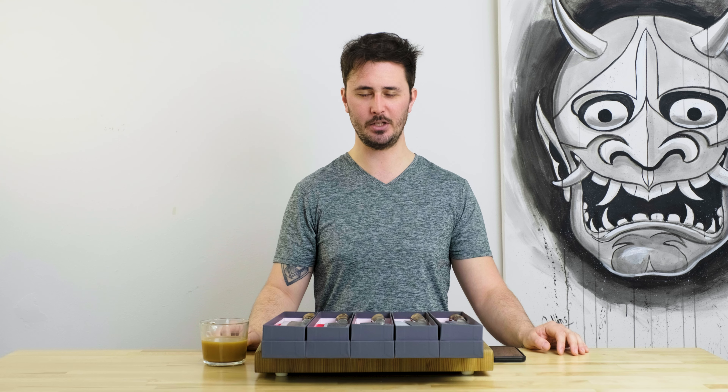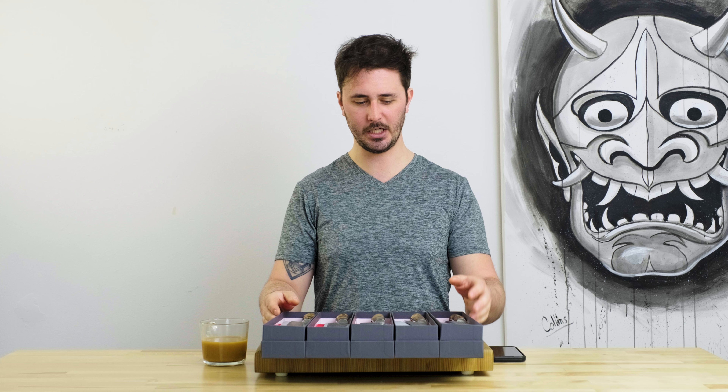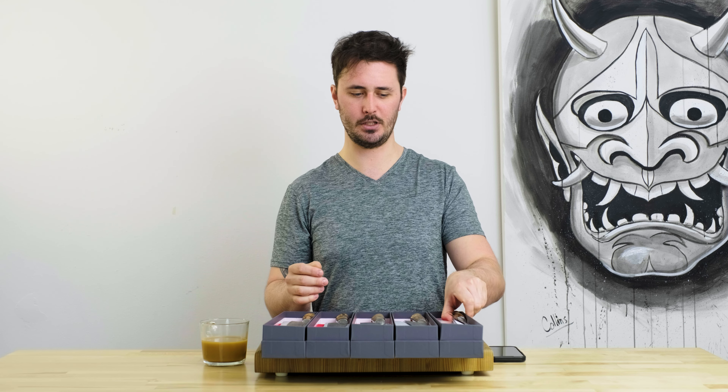Hey everybody, Gage here from Sharp. Excited to have you with me for a new arrivals video. In today's episode we are talking about these beautiful new knives that we got in from Nigara Hamono. We have some really cool stuff to check out, so let's get right into it.